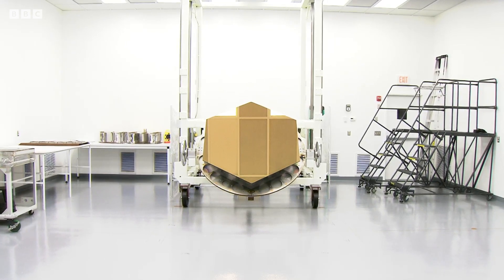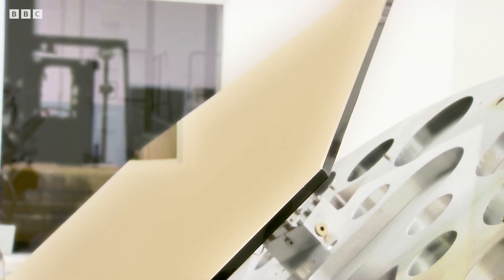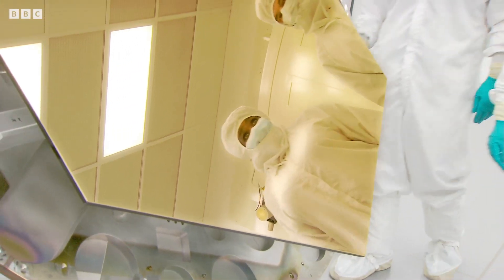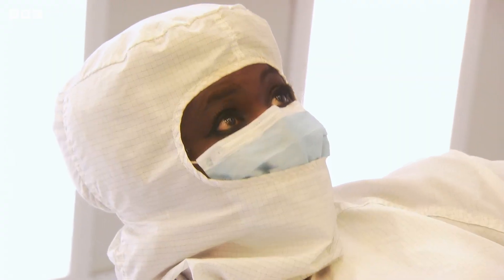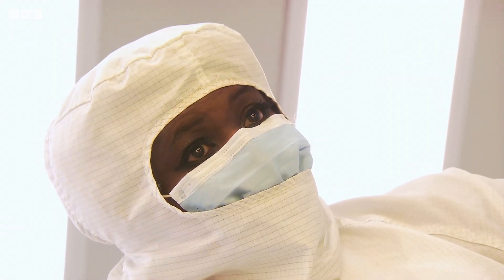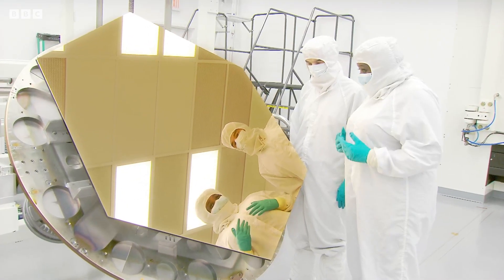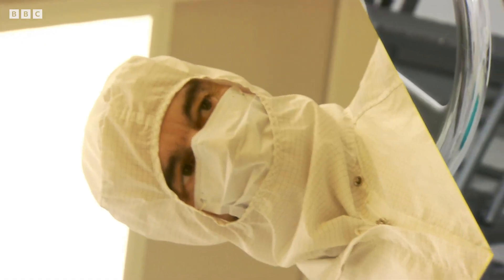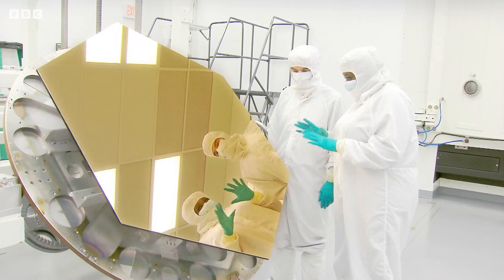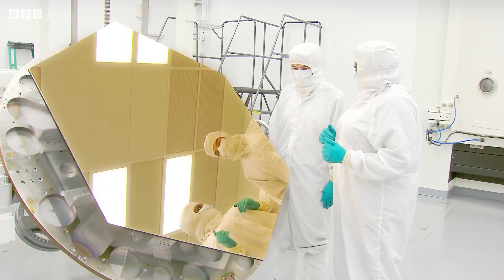The result? One of the most perfect mirrors on Earth. Wow, that is lovely. It's beautiful — it's just so smooth. I've never seen my reflection so clearly. The fantastic thing is the idea that this coating is going to be out in space, on some 18 mirrors like this. It's quite phenomenal.